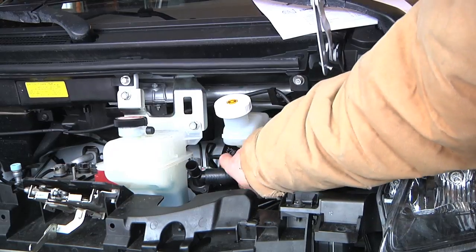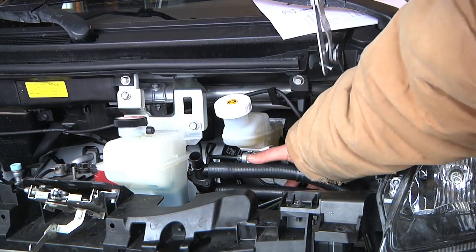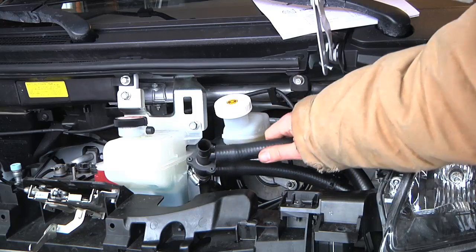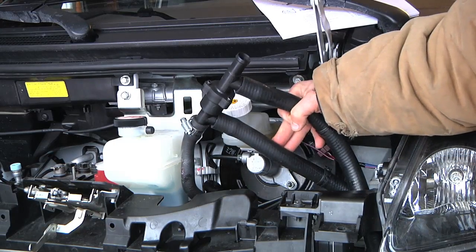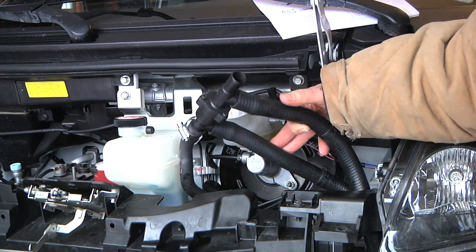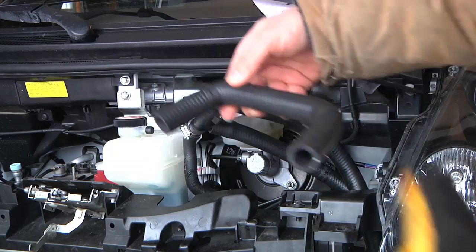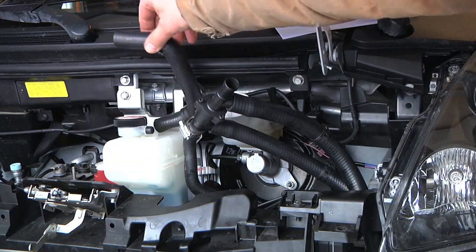I was finally able to get that hose onto the one-way T-connector valve. That mostly took some heat and a little lubricant to get it on, and I had to use a different hose clamp. Now I want to take a separate piece and get it back behind here and connect it.